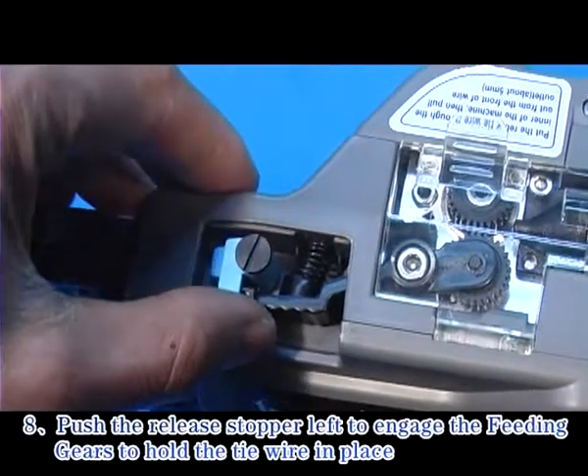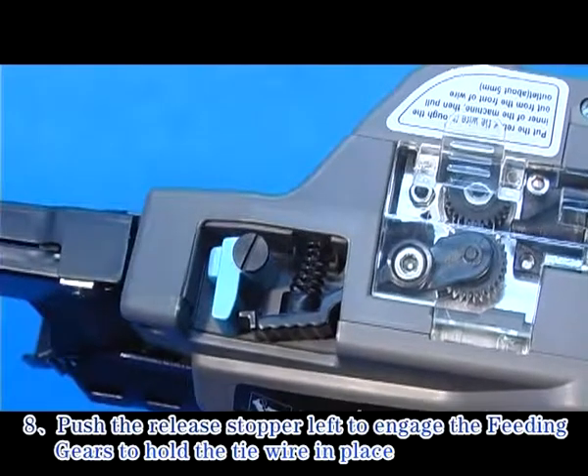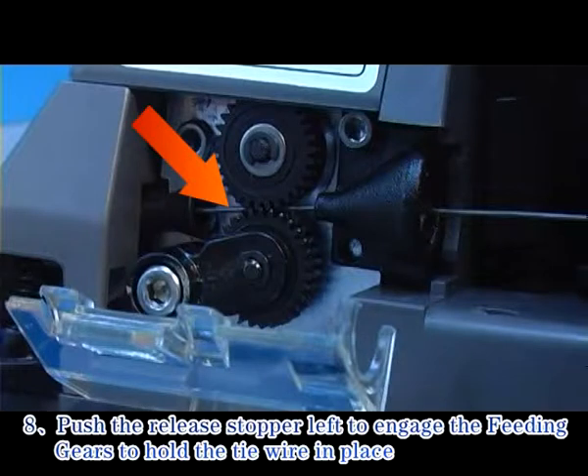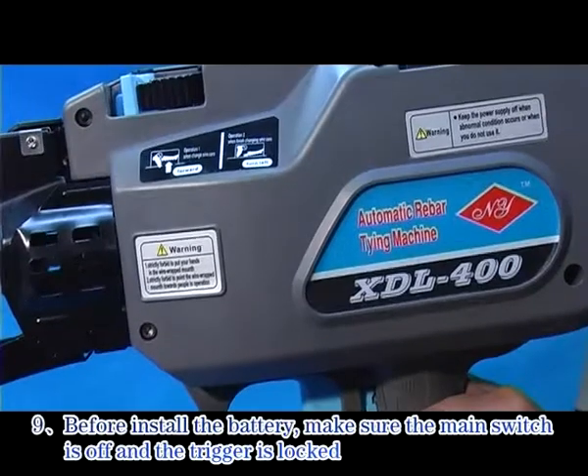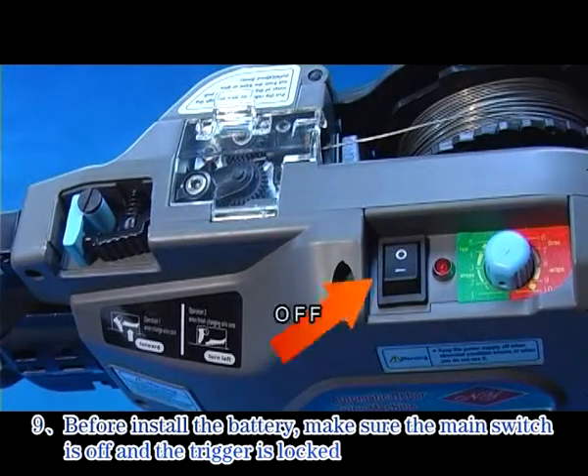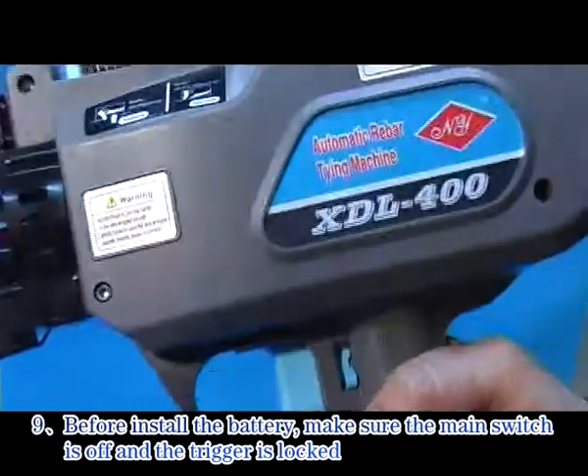Step 8: Push the release stopper left to engage the fitting gears to hold the tie wire in place. Step 9: Before installing the battery, make sure the main switch is off and the trigger is locked.